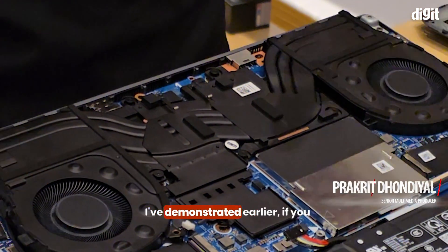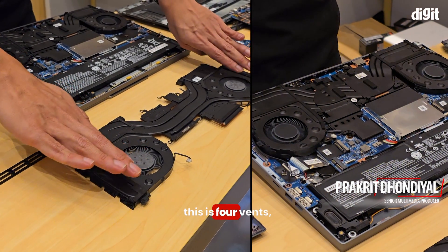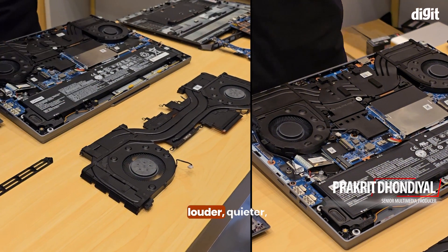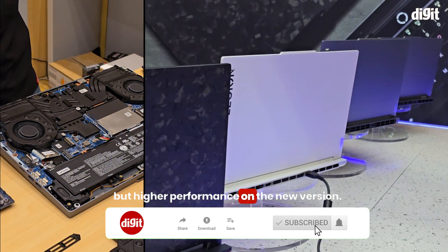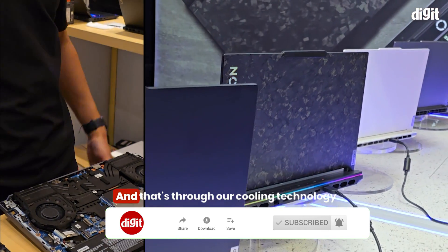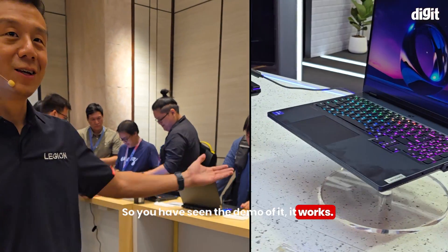As demonstrated earlier, if you do a comparison from our previous gen to this generation — the old version has four vents and is louder, while the new version has two vents and is quieter, but with higher performance. And that's through our cooling technology. You've seen the demo of it, it works — Lenovo's full cold front hyperchamber.